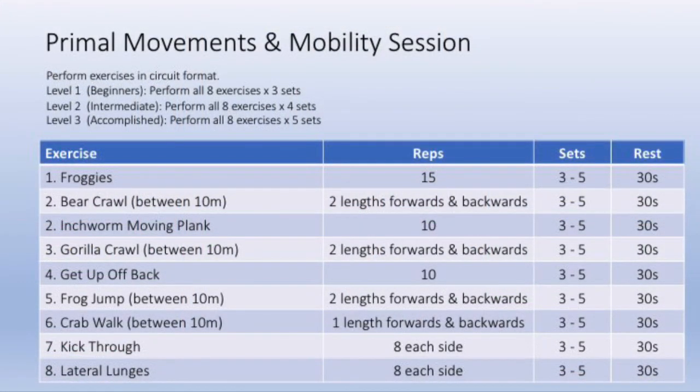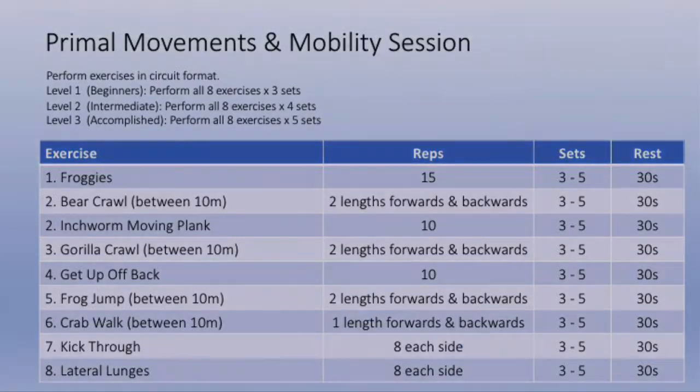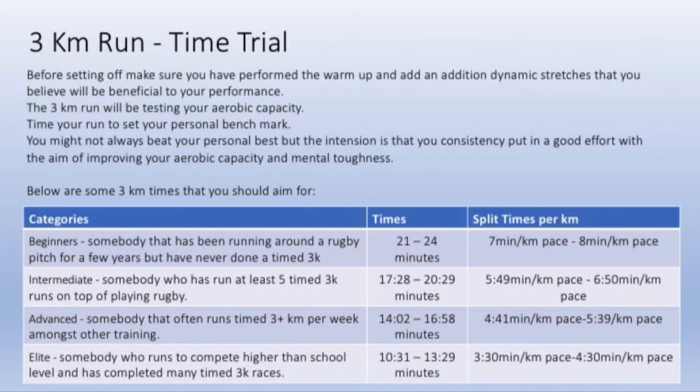You will complete eight exercises in this session, and depending on your level will depend on how many sets you do. Depending on your level and conditioning will also determine what levels you will try to reach in your 3k run.